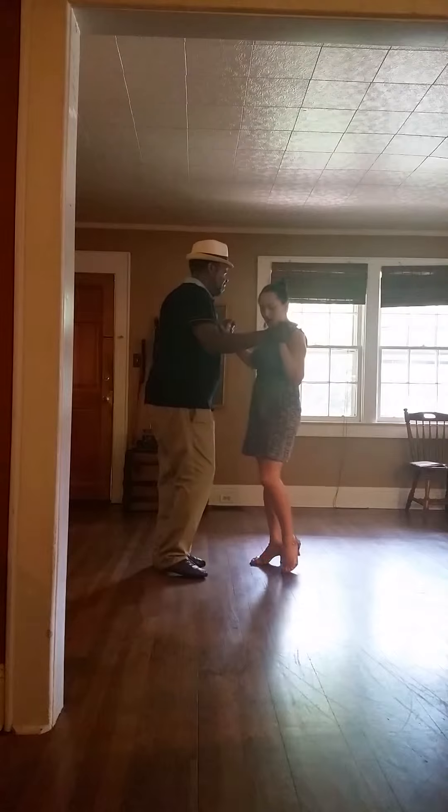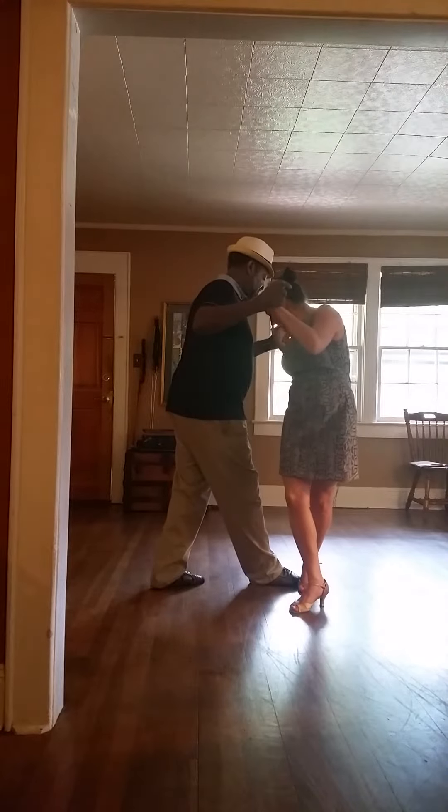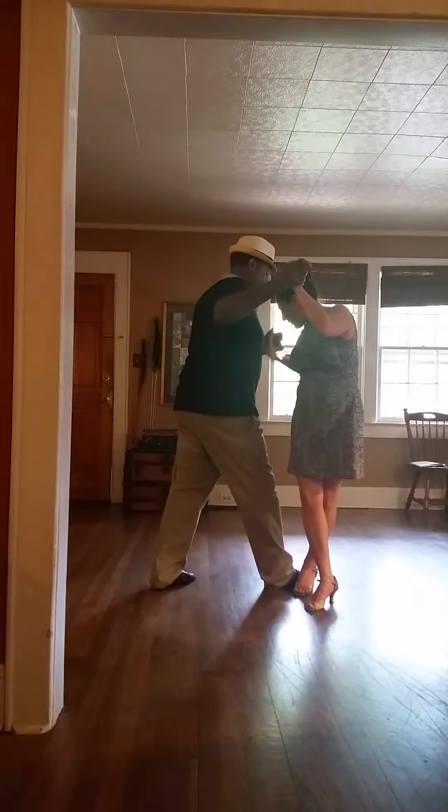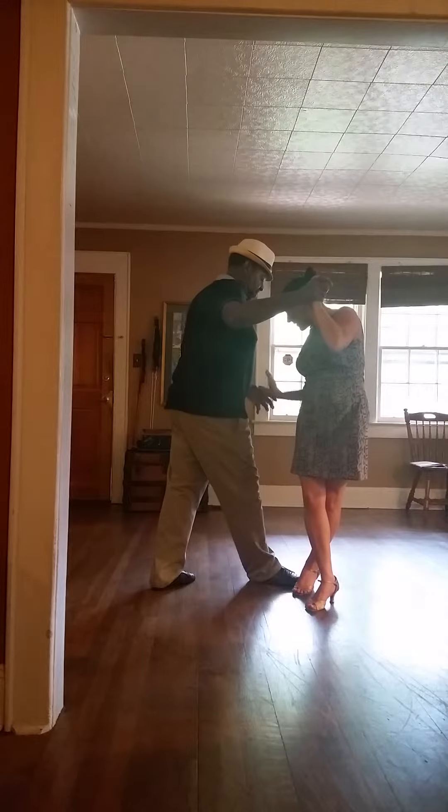Straight up to the side, again to the side, and when he steps in we make a triangle here. Foot comes straight forward — so that is not this much. Again, where you were was really careful.